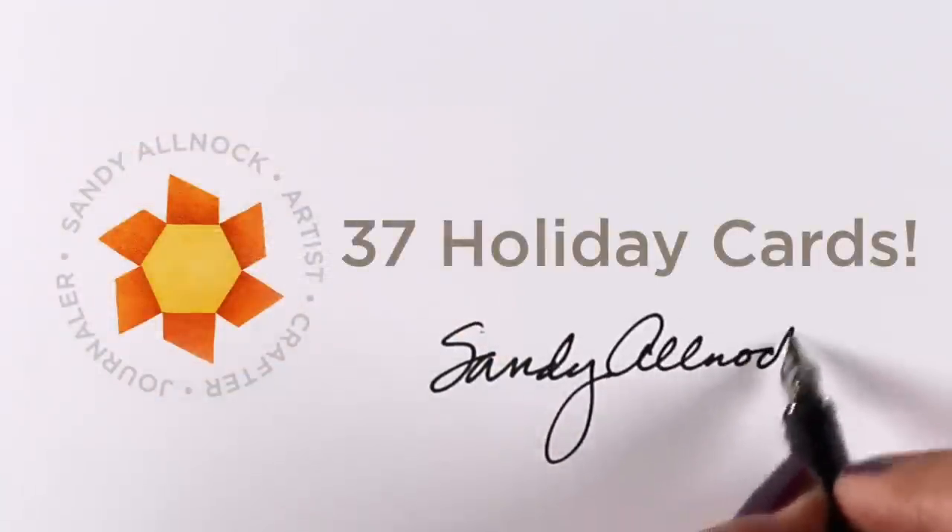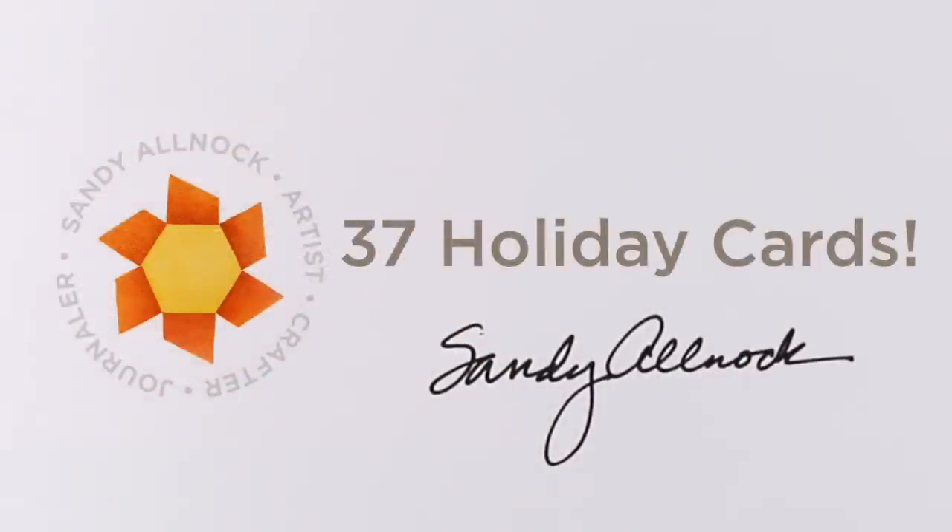Hi guys, it's Sandy and I have a slightly different video for you today. Instead of a tutorial, I'm showing you 37 Christmas cards. I've been going a little bonkers lately trying to get a start on my Christmas cards — I send out 200 or so and I pour myself into all of them, so I need to get started early, and thus I have.